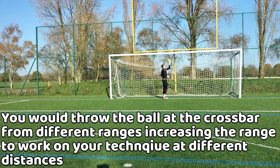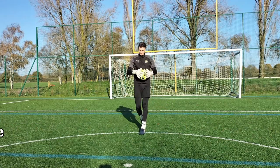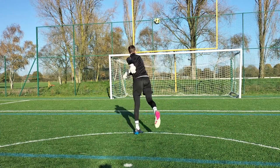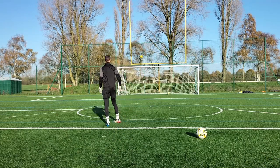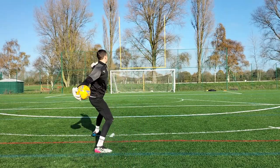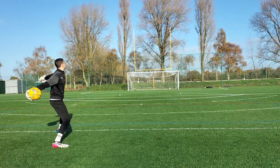For the second drill, you would be throwing the ball at the crossbar from short ranges, increasing the range every single time you hit the bar, working on the different types of throws at different ranges. This drill can also be done by yourself, working on your technique at different ranges and getting a better feel for the throw.